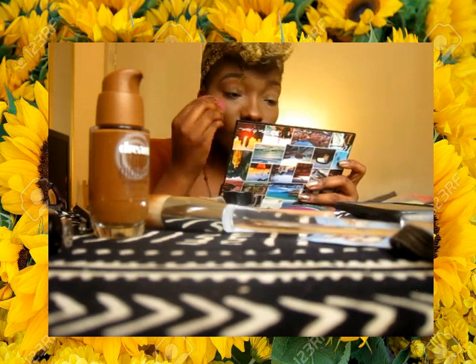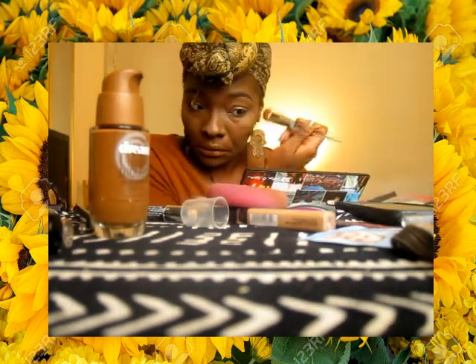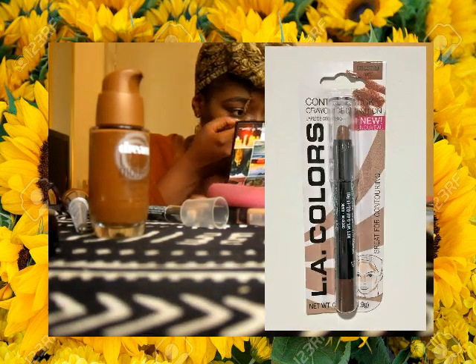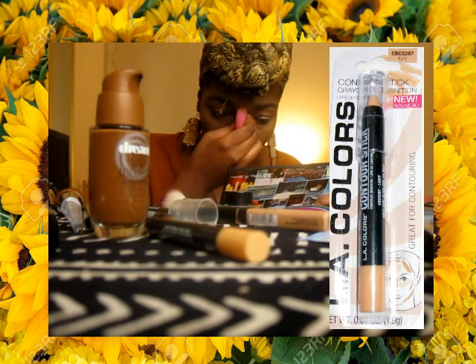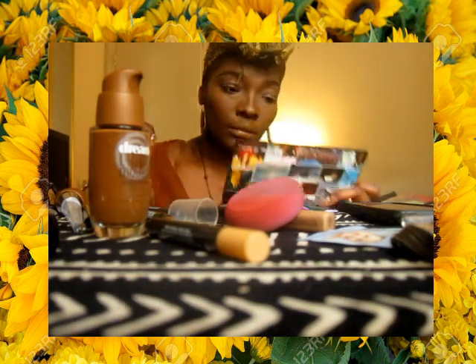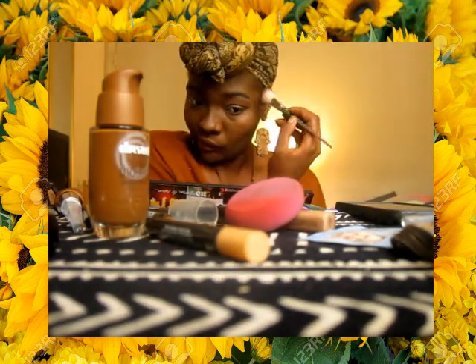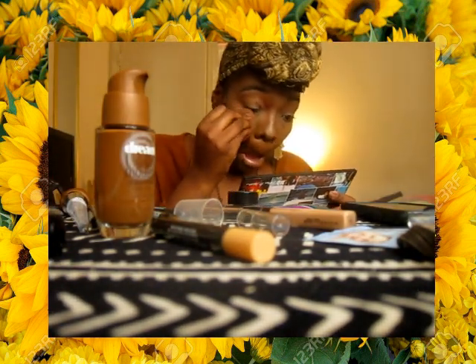With that concealer, I go back in and I've been really focusing on the tops of my cheekbones just to make my face look more slim — I've been watching YouTubers talking about that. I'm going in with the L.A. Colors Contour Sticks — using the dark for the contour and then the light for the highlight. I put those on the screen for you to see. You can get them for a dollar at the Dollar Tree.